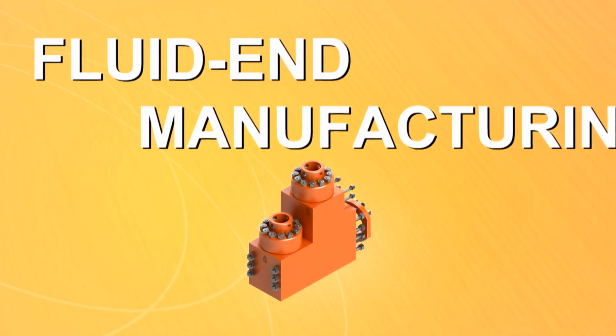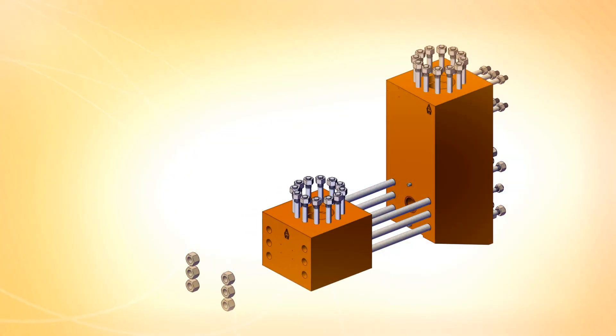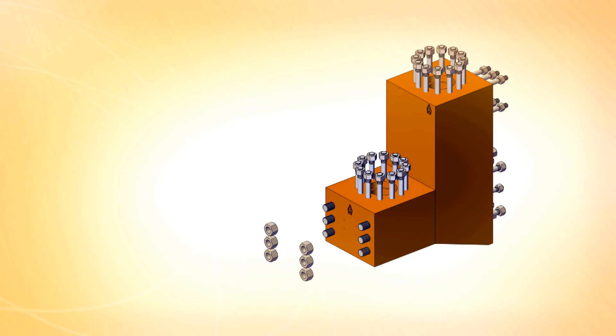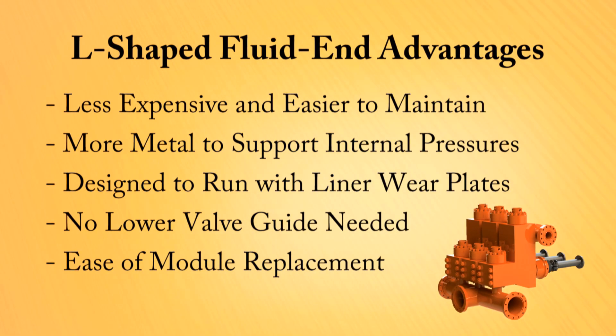In the mid-1970s, Southwest Oilfield Products introduced the L-shaped fluid end module for triplex mud pumps. The term L-shaped is derived from the configuration in which the discharge and suction modules are joined together. Since its introduction, the L-shaped fluid end design has grown in popularity and has become the industry's preferred design due to several advantages it has over one-piece module designs.